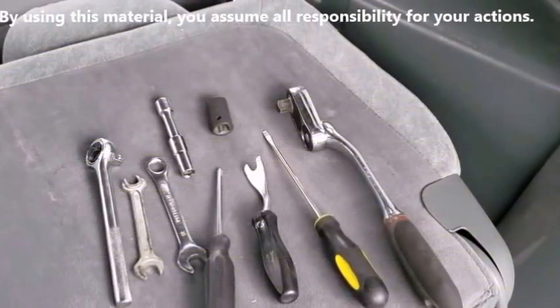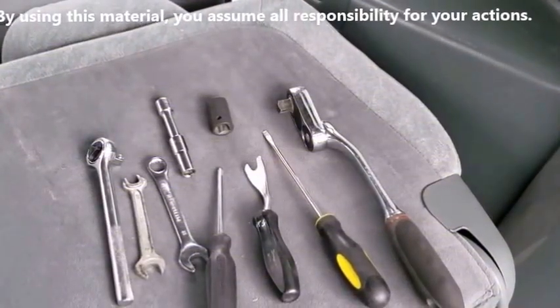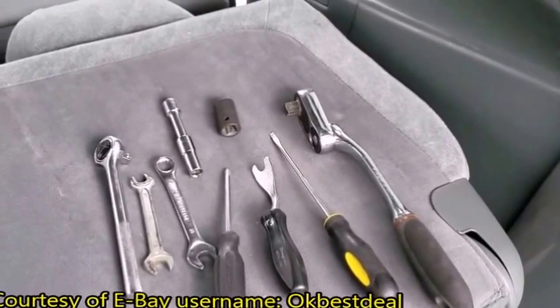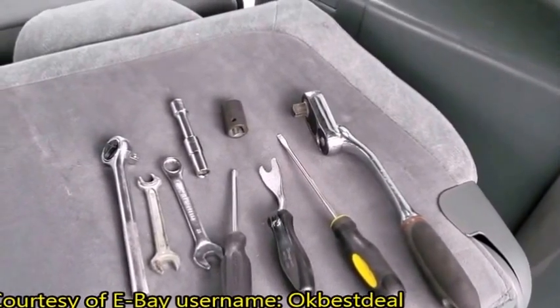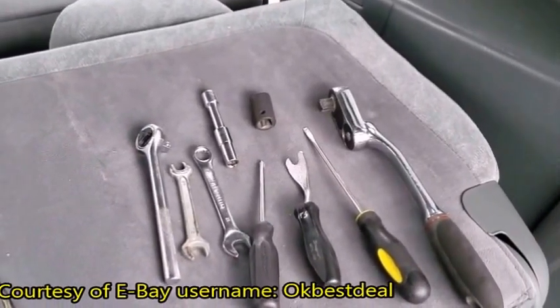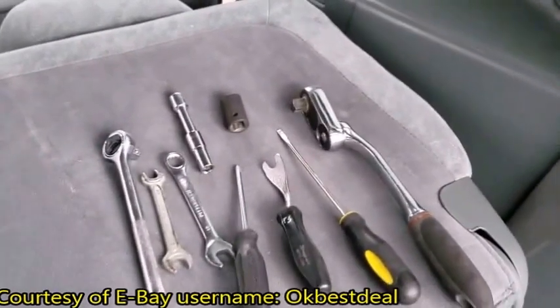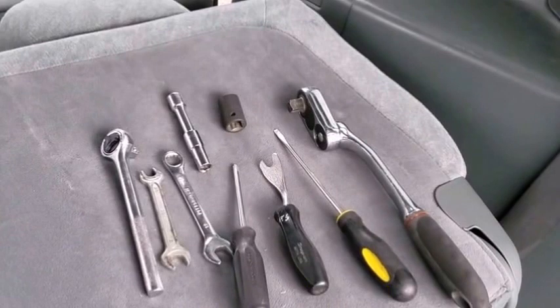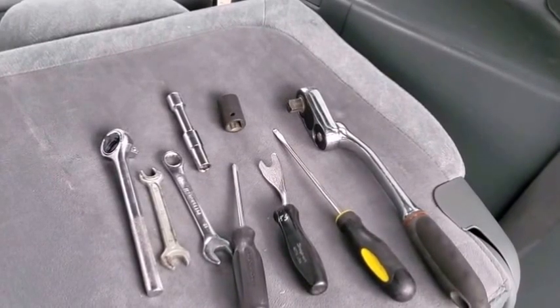In this video, I will be removing the sliding door motor of a 2001 Honda Odyssey minivan. The same technique applies to 1999 through 2004 model years — that's the second generation of the Odyssey product line.